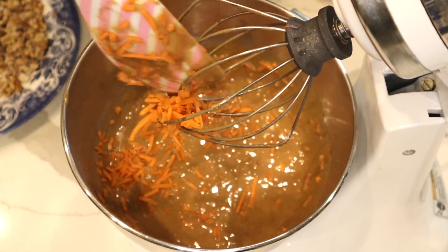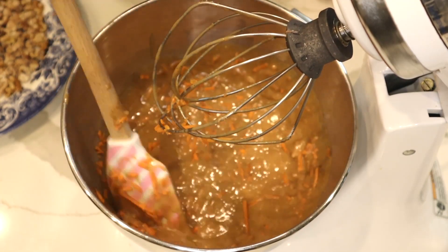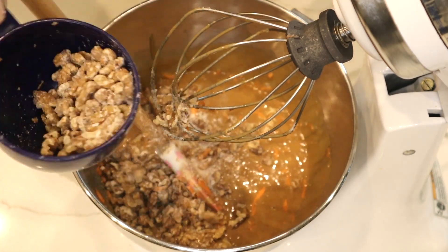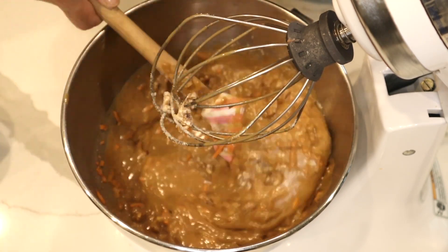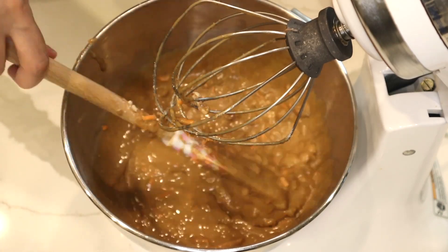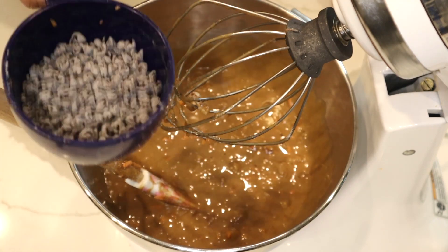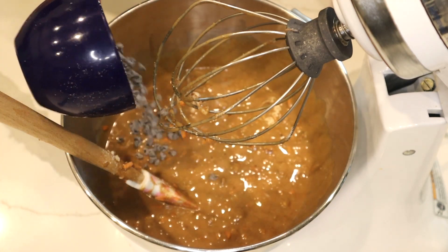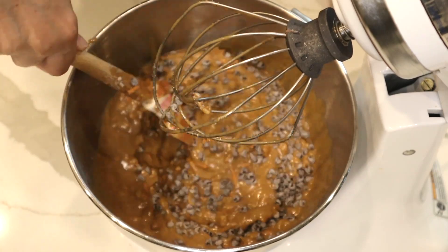This is one cup of carrots and this is my chopped toasted walnut — I put a little short of one cup of toasted walnut. And I'm going to put half a cup of mini chocolate chips. Everything is better with chocolate chips!